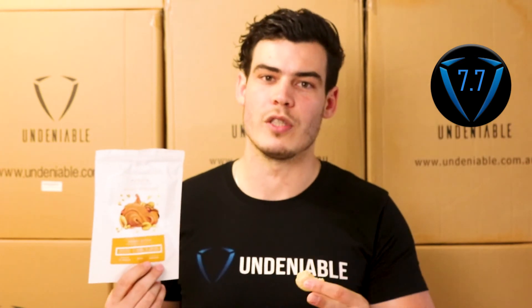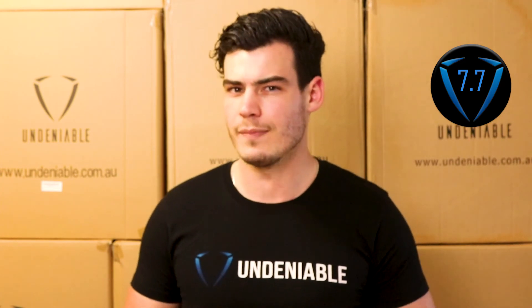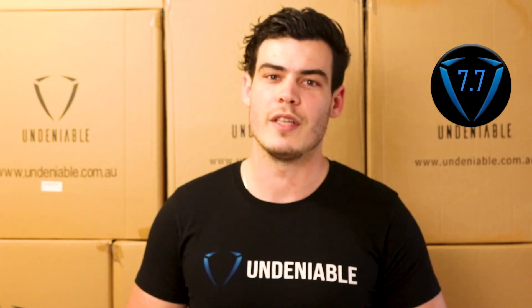Definitely check these guys out again. This is Muscle Truffles, Aussie brand — support them, back them. And that's it for today, guys. Hopefully you liked that one. Check out the next one tomorrow, which we'll be doing... White chocolate, I think it is? But we'll see. All right, see you then, guys.